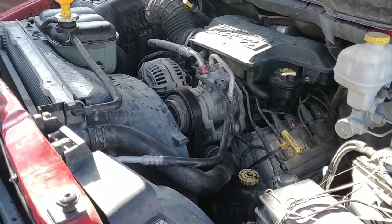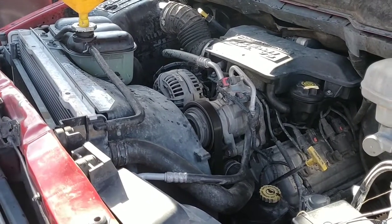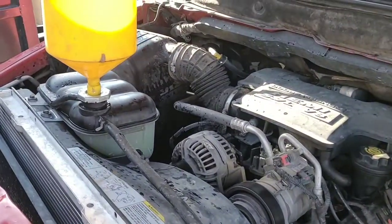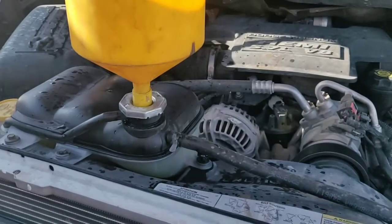We got it running now. All the clamps are tightened in their same spots. Got the coolant-water mix in. It's already cycled once and I think it's getting ready to cycle again.